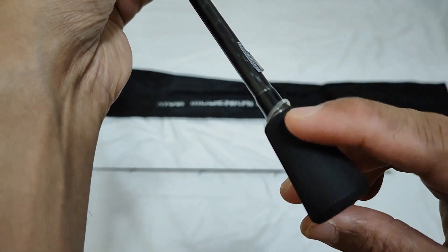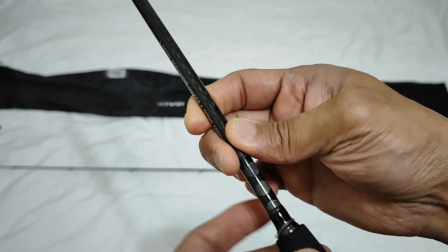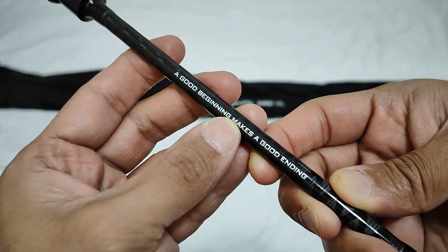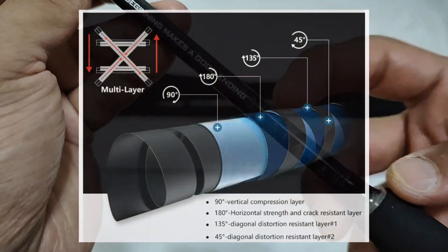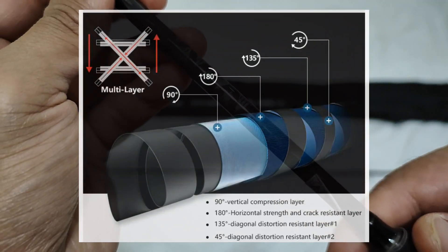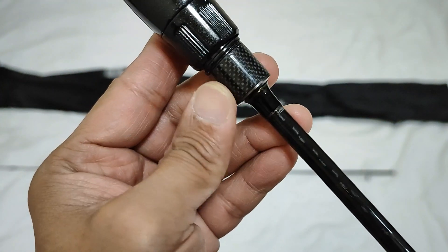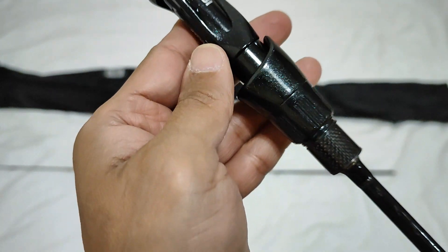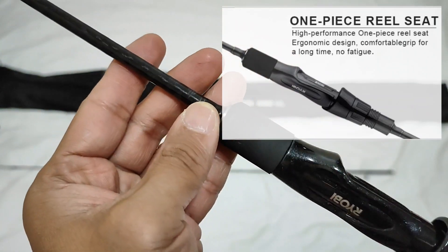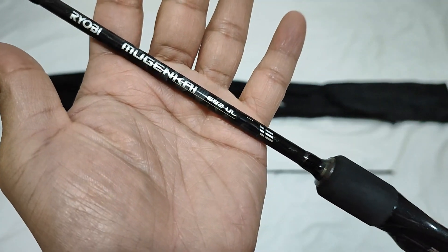Maganda sya, hindi sya mahirap hawakan. Yung fiber cloth na yan, gawa sa fiber cloth, text wrap. Napakaganda, napakatibay yung pagkakagawa sa kanya. Napakakinis, at ito yung one-piece reel seat. Fiber, ganda ng kintab.